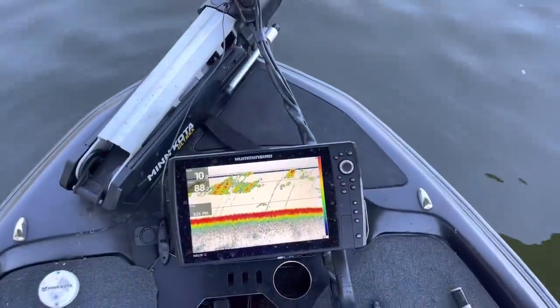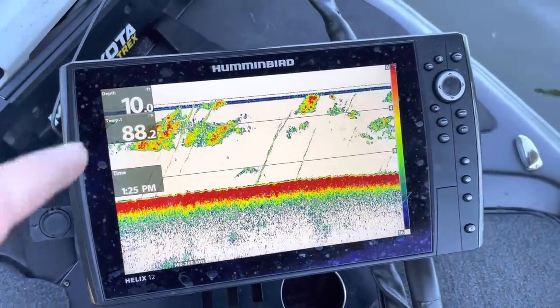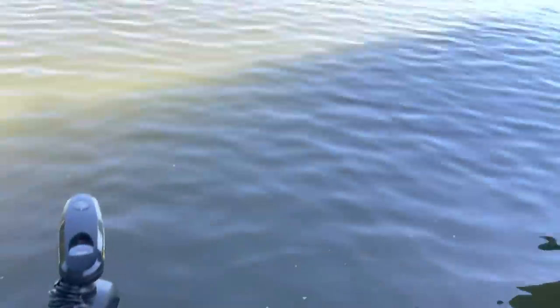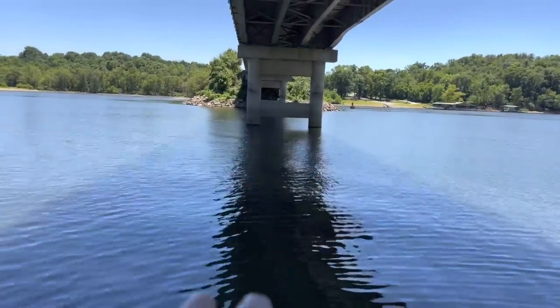Let's talk about this shade. The first thing you're going to notice is when you pull up underneath a bridge like this, where the shade's at, take a look at your depth finder - you're going to notice a lot of baitfish. There's going to be a lot of baitfish that naturally hang around these bridges.